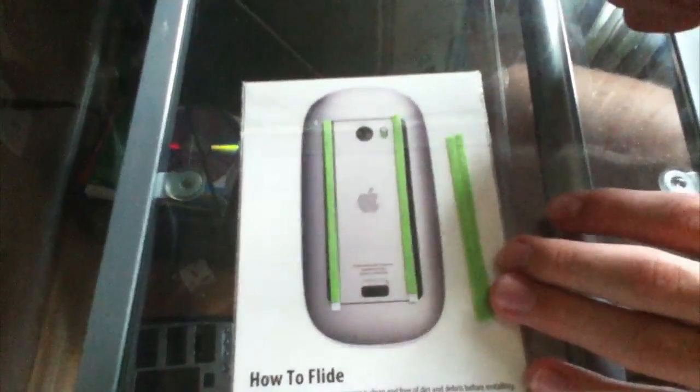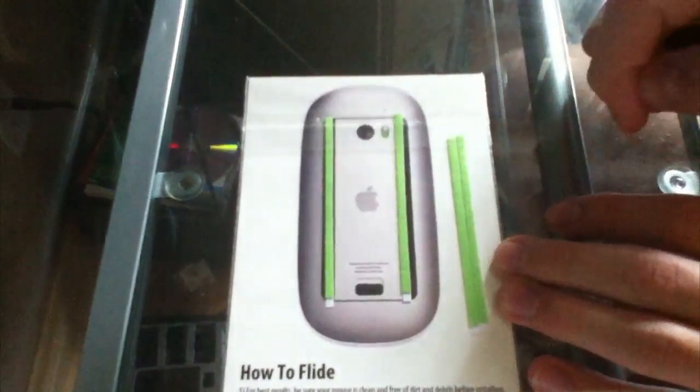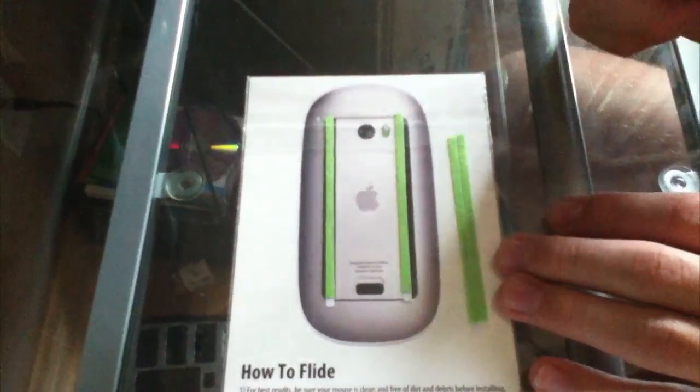In this case, I do have the Magic Mouse, so that is what they sent out for me. You will get these green strips — or they come in black — and they give you four of them. So if for any chance one of them rips off for some strange reason, you have two extras.